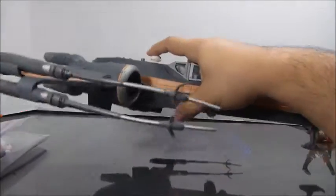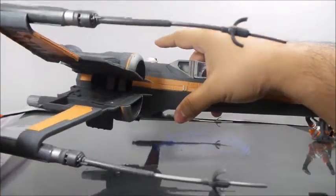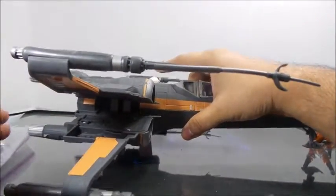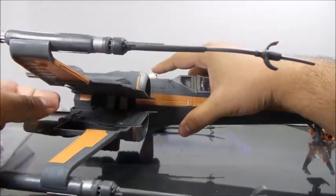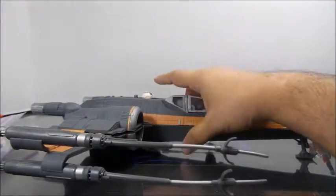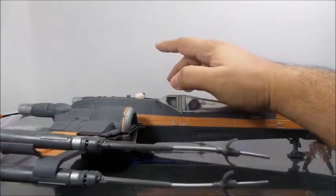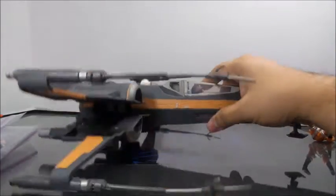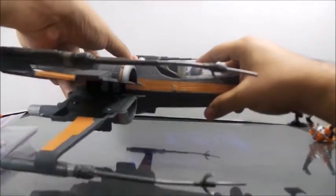You press down on BB-8 here to split the wings. There's leftover spider webbing here from the mold. But the spring that separates the wings isn't strong enough to keep them separated, so it's kind of lacking there.